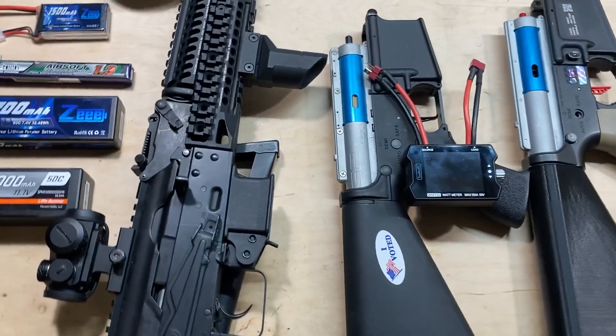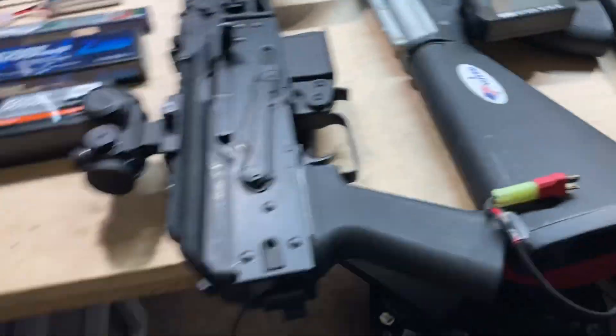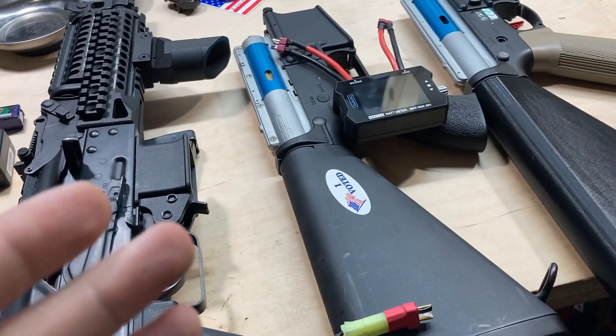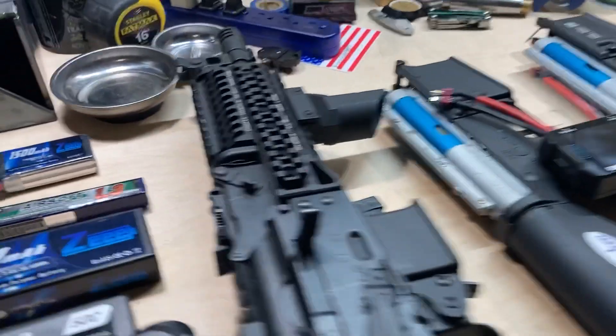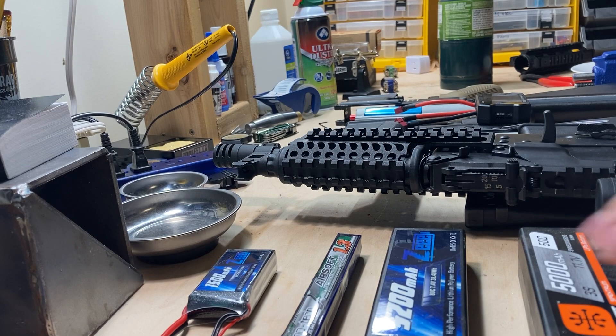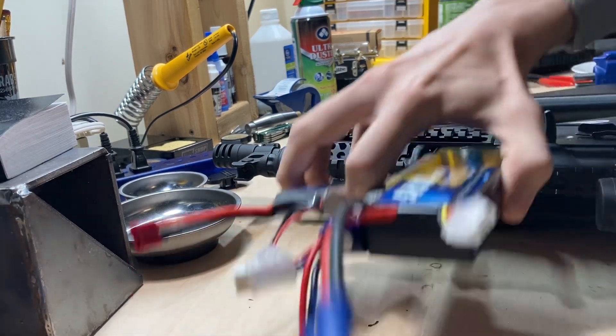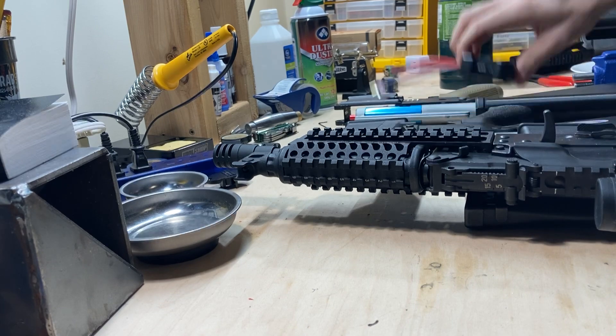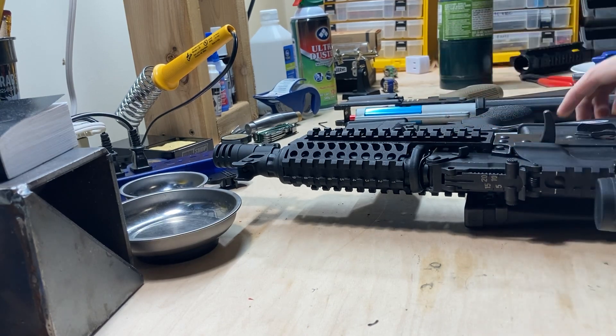I've got my phone on a little tripod. I'm going to test all the guns with all the batteries on the watt meter. Let's set these batteries aside and get started.